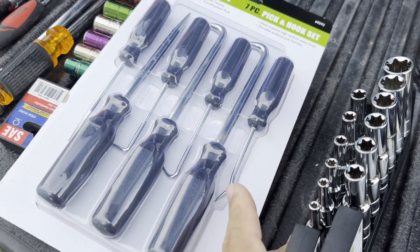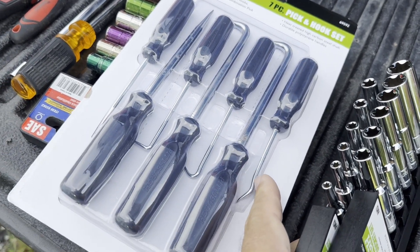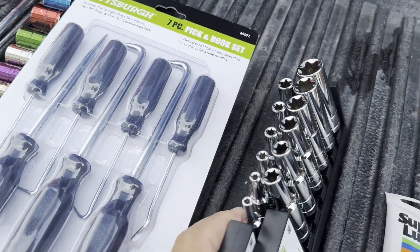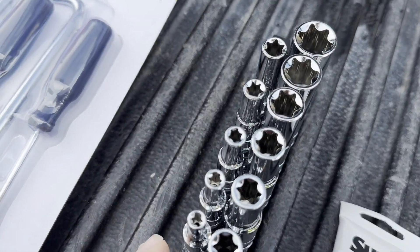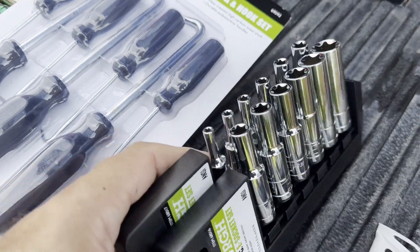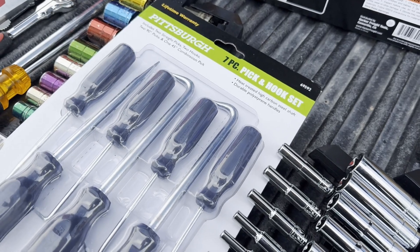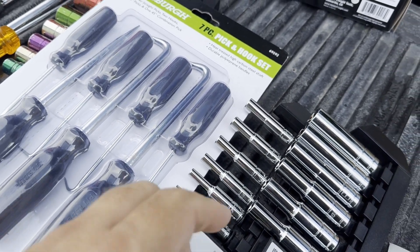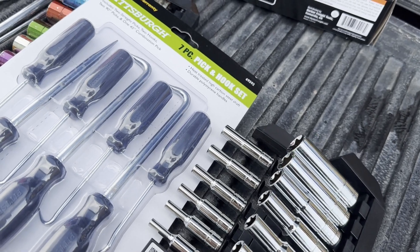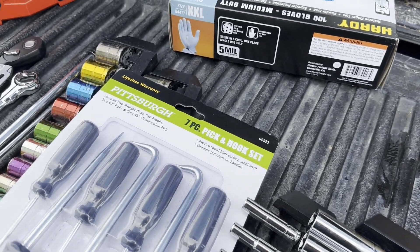A couple more things I got for this job. Went to Harbor Freight and got one of their automotive hook sets — I have their smaller set, but these will help with getting things off. I also got E-drivers here versus conventional sockets. I'll put descriptions of where to get them on Amazon in the description below. Everything's on E-sockets so I don't want to round off the corners on the bolts. I doubt it's that high a torque, but I don't want to find out.